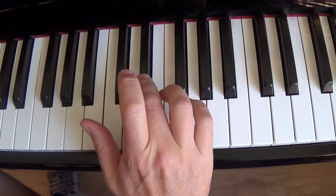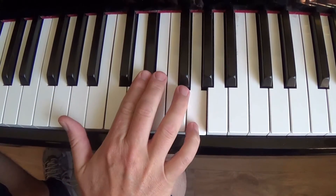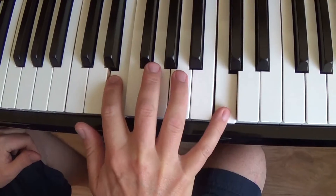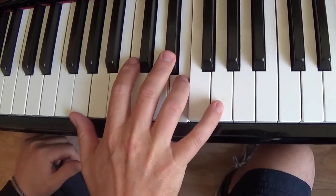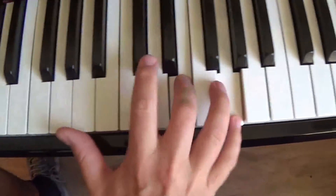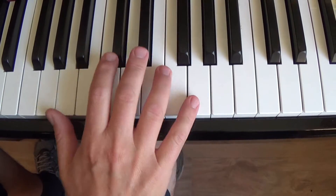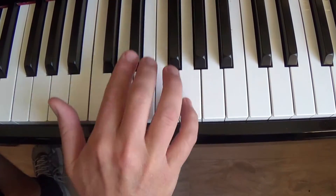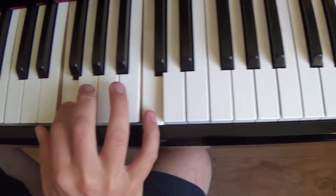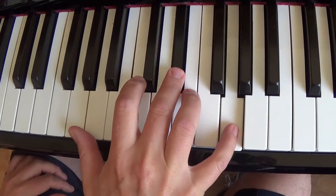Make sure you get the grace note there. I'll do that again. It always sounds a bit weird when you slow it down. So we come down — fa, du, du. Fa, du, du. Ba, da, da, da, da, da. Go into it. Ba, da, da, da, da — there.